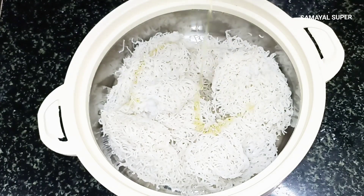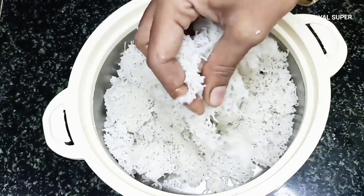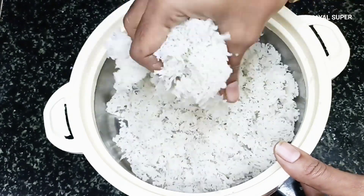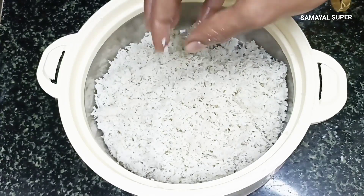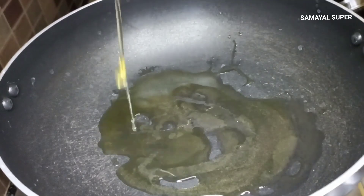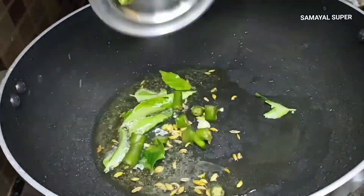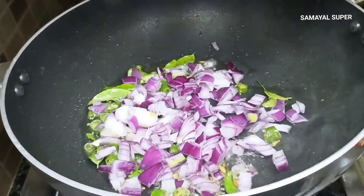You can add 1 teaspoon of this. You can add 6 cups of this.